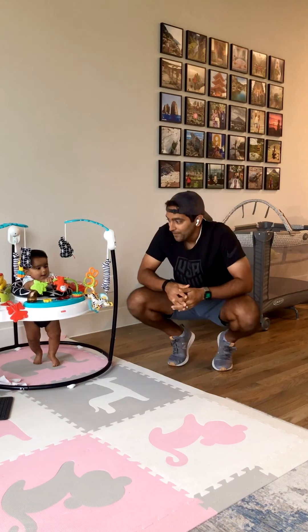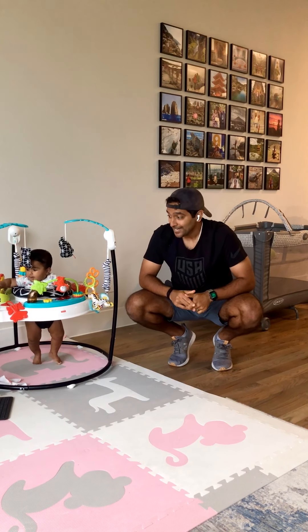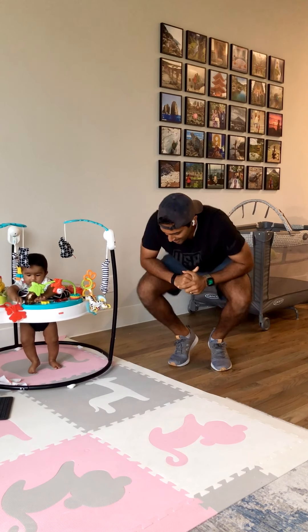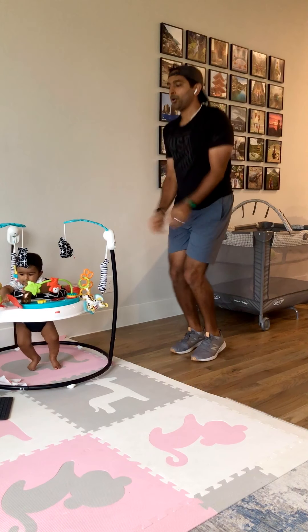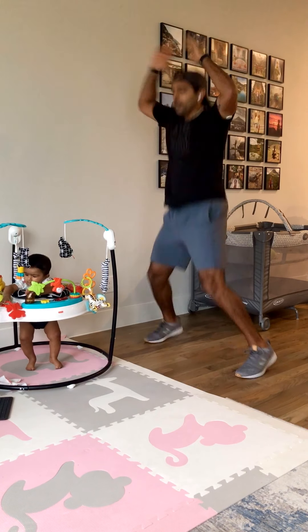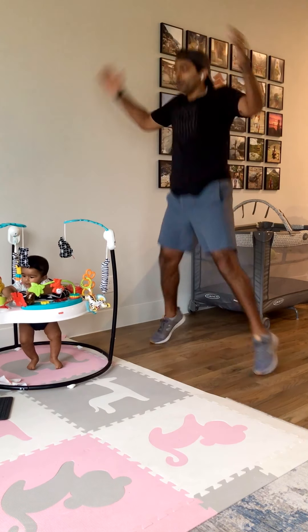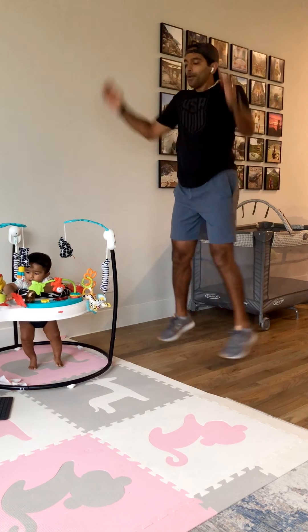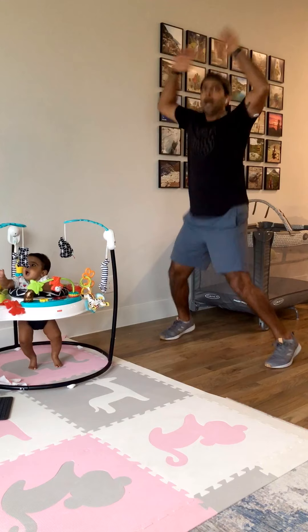All right, my heart is pumping. Next, we have jumping jacks to keep the heart rate up. Here we go. Halfway there.